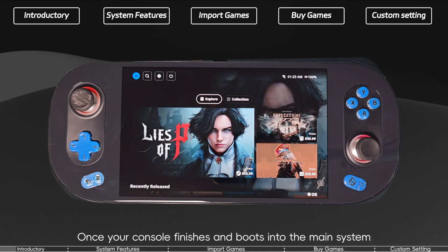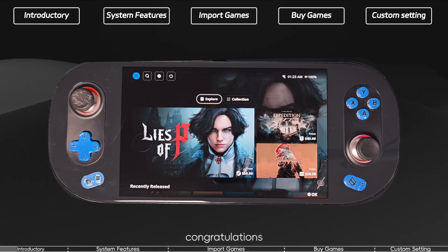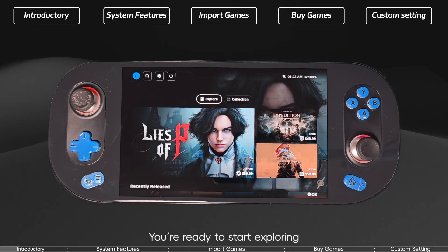Once your console finishes and boots into the main system, congratulations! Your initial setup is complete and you're ready to start exploring.